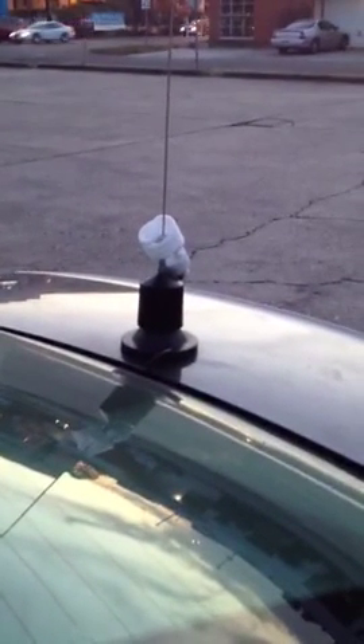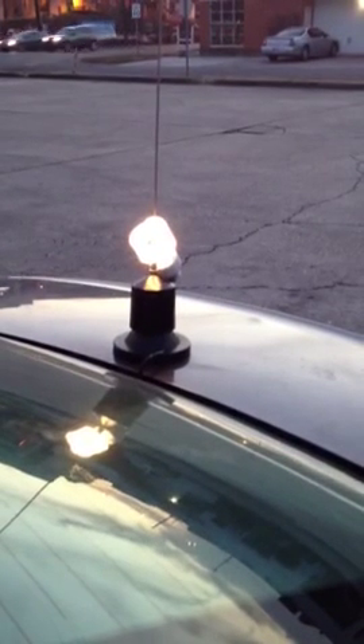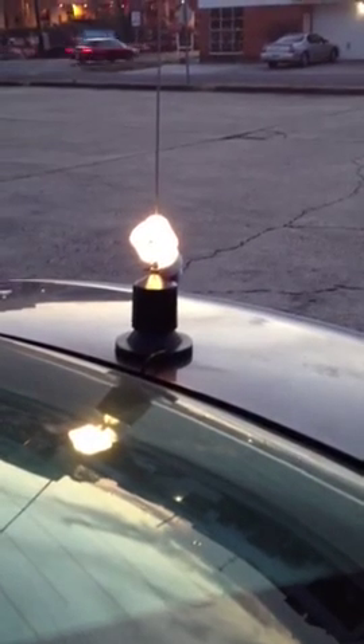And outside we got a Wilson 5000 antenna with a fluorescent light stuck on it. And if we dead key, well it lights up. And if you talk into it, it gets a little bit brighter.